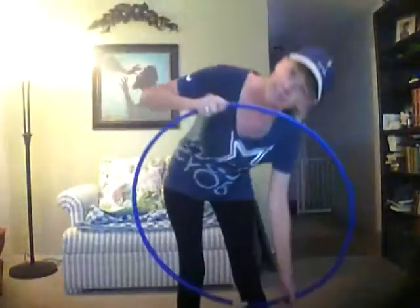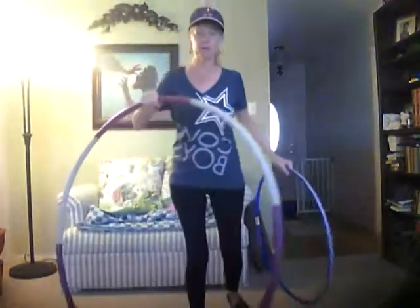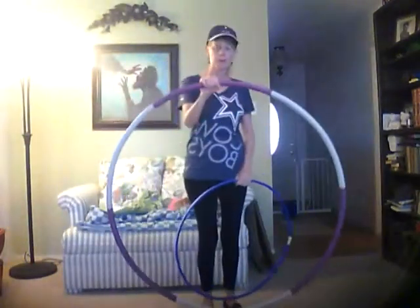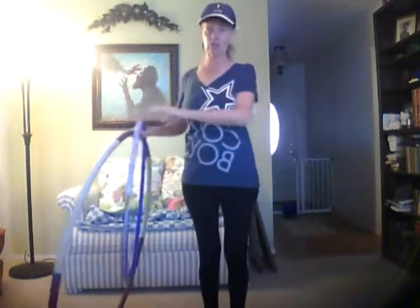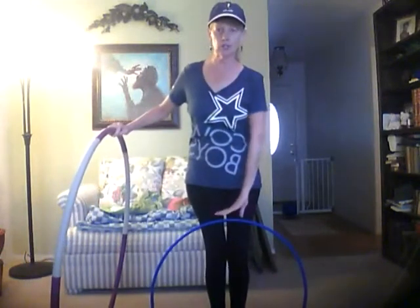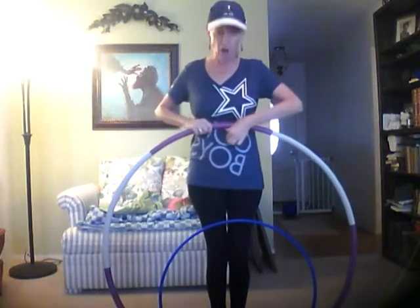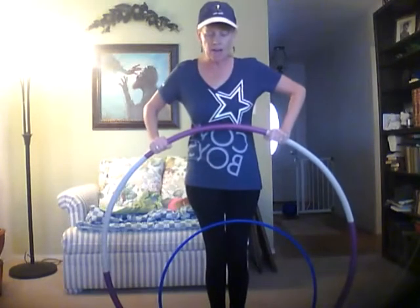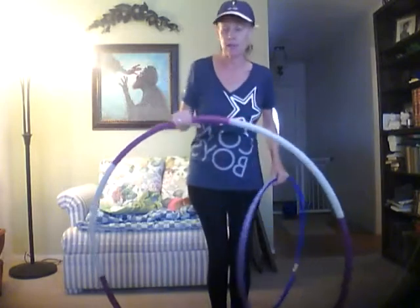First of all, I want to show you: here is the hula hoop that I started with. And here is the hula hoop that I bought, which should be about the right size. The lady in the video said the right-size tool is about as tall as your belly button. You can see this one is totally not even close to my belly button. This new one is about an inch and a half taller than my belly button, so I'm a little nervous — I don't know if it's going to be too big because I'm not a very big person.